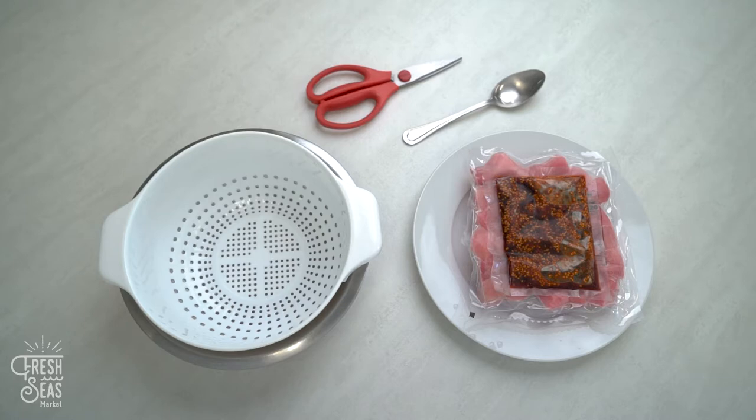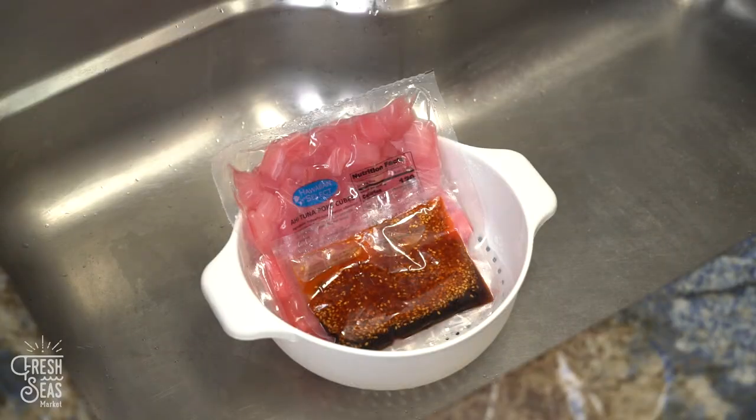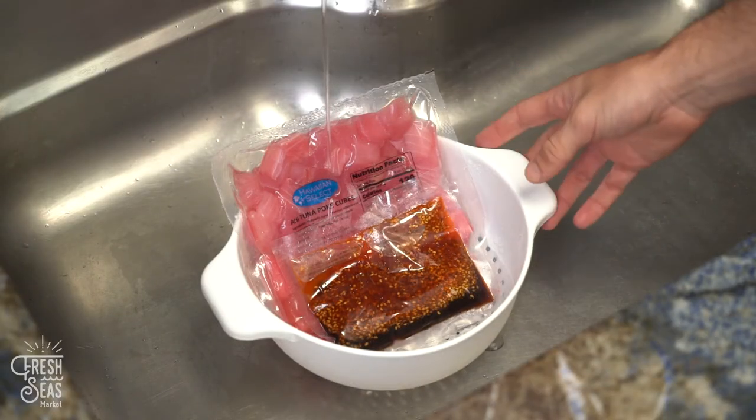To quickly prepare your poke, you will need frozen poke cubes, sauce packet, scissors or knife, spoon, strainer, and a mixing bowl. Place the closed packet of cubes and sauce in a strainer.